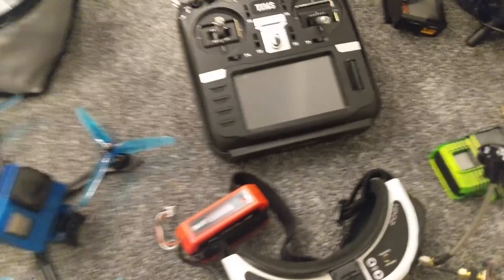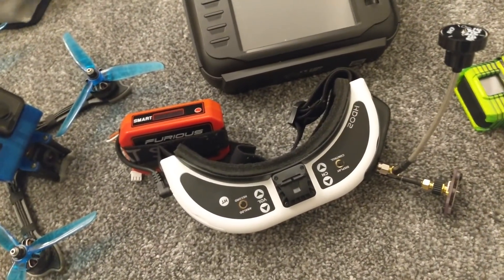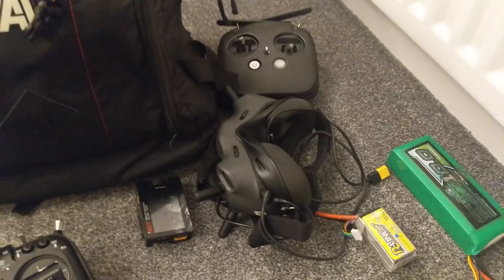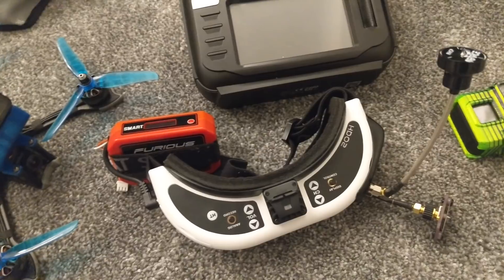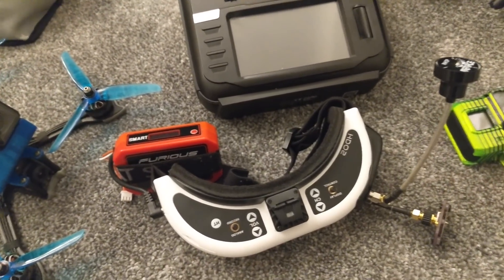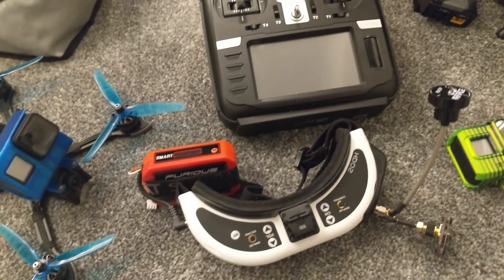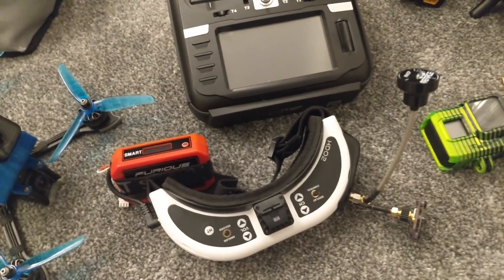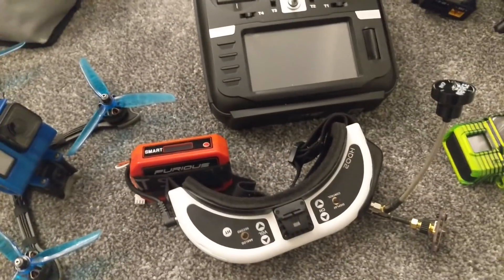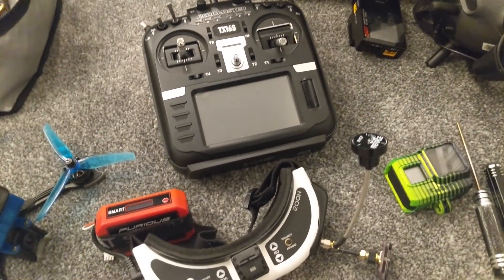When it comes to the goggles it has to be the Fat Shark HDO2s. It's really difficult at the moment with analogue because digital has thrown a spanner in the works. I think if I was to go analogue now I would go as cheap as possible — maybe even box goggles — unless you are waiting for the Shark Bites system to come out. If you've already got these HDO2s it might be worth holding on to see if it can compete with what DJI does.